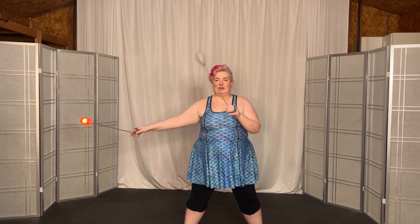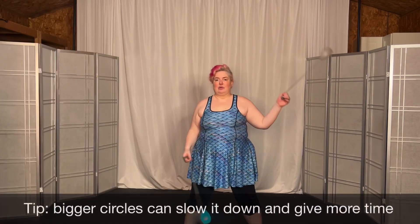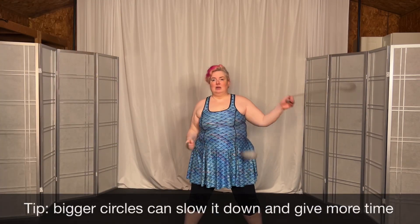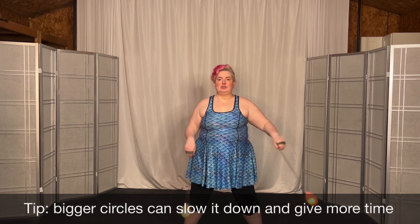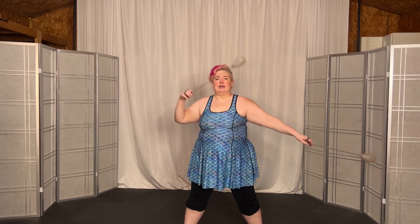Keep it 1 and 2 and 3 and 4. Try and make a bigger circle — that might help because it'll slow you down. And you go 1 and 2 and 3 and 4, back to overhand. And 1 and 2 and 3 and 4.